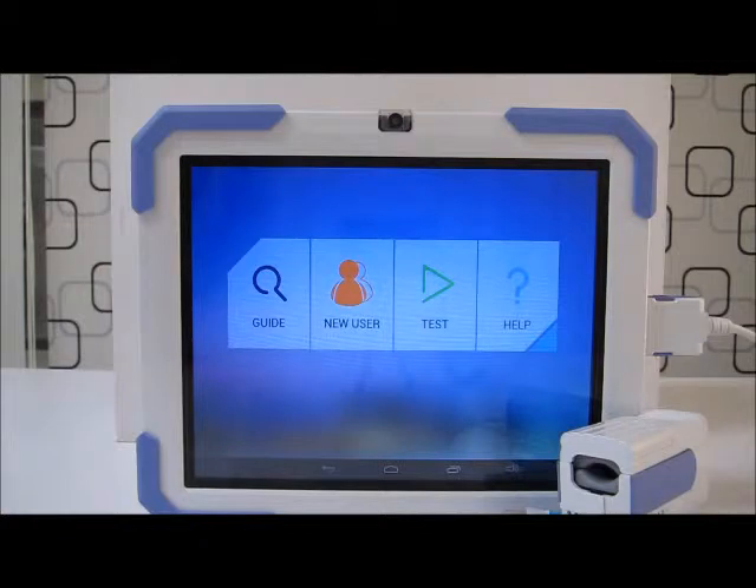Hi everyone, I'm Clyde. Today I'll be demonstrating to you how to run a simple test to find out about my glucose.